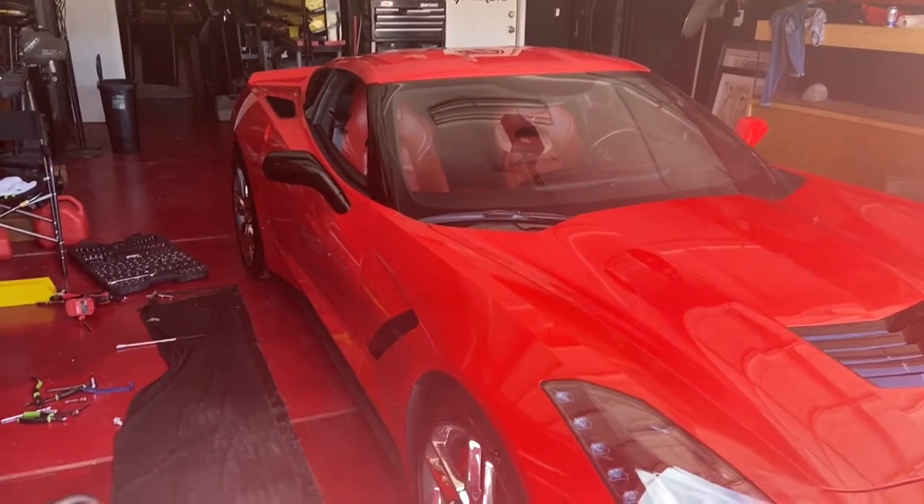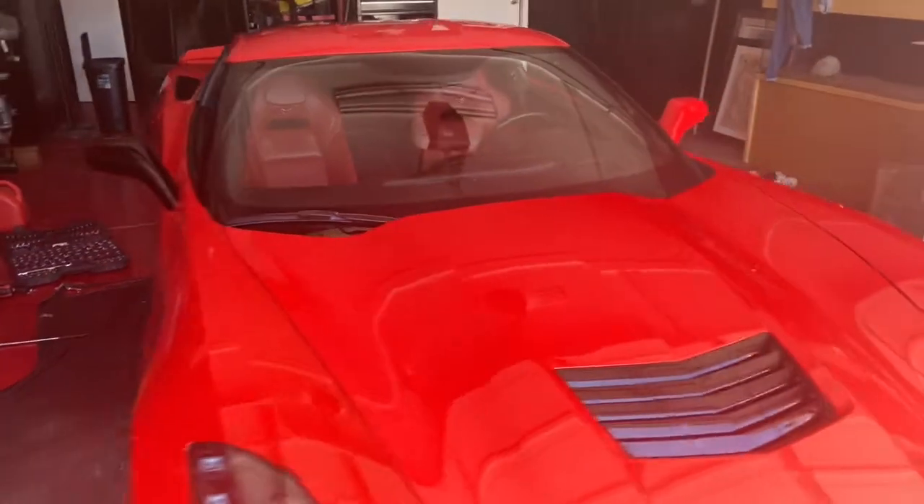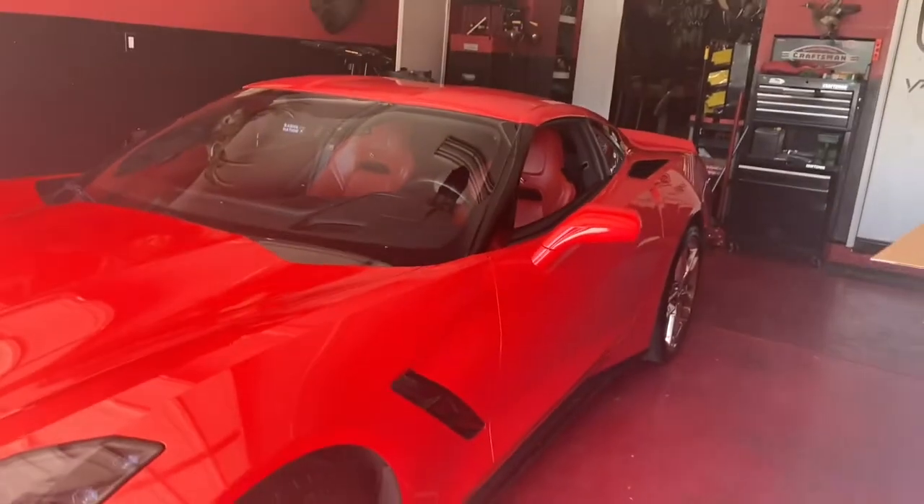Halfway done. This side has the black rear view mirrors, and this side has the original red rear view mirrors.